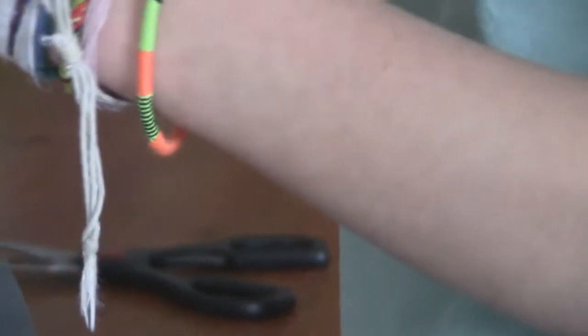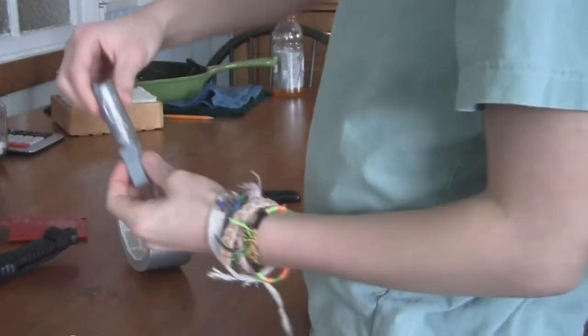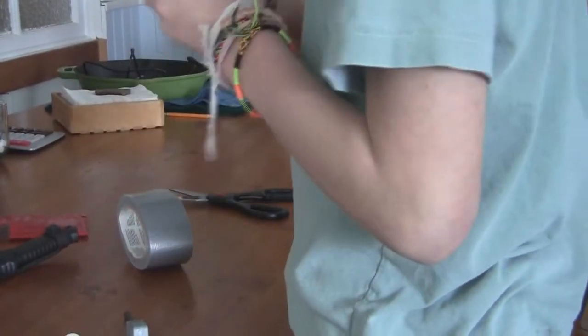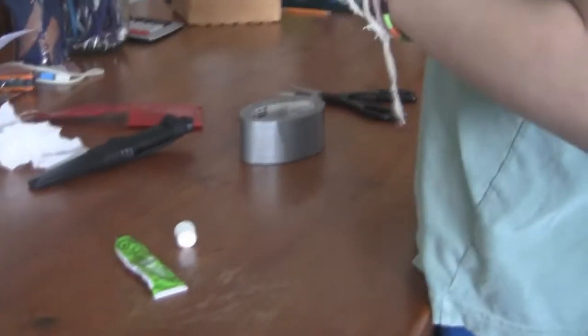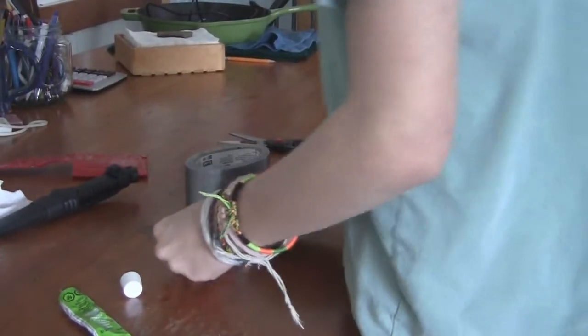Okay, now as you can see the flint fits in there nice and good. It will come out though, so I think I'm gonna have to make a little strap to go over the top.